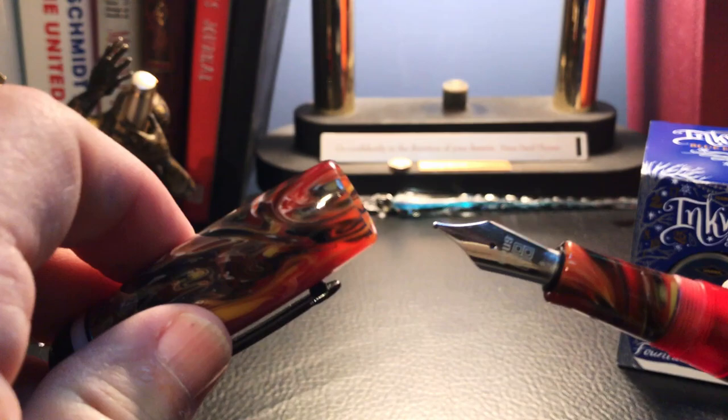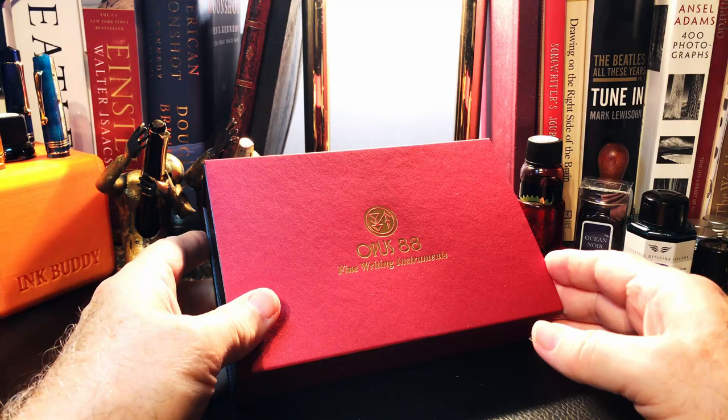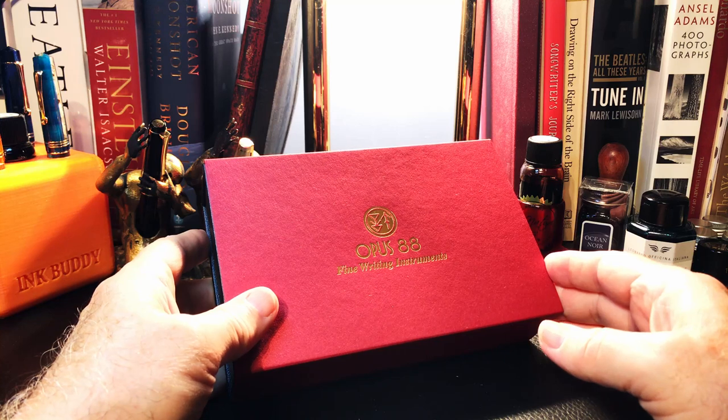We shall clean this pen out and give it a try. What I'd like to do today is go over the parts and features of this pen, show some size comparisons, some measurements, and then provide a writing sample. After the writing sample, please stay tuned as I will talk about what I like and what I don't like about this fountain pen.